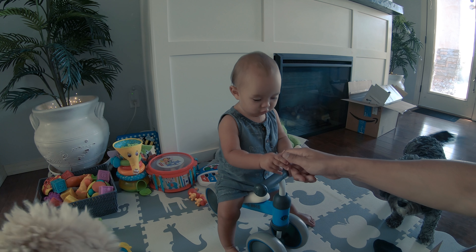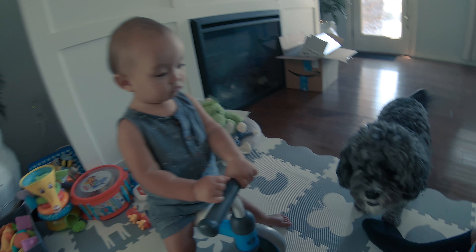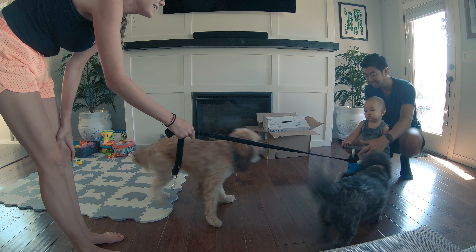The maximum weight is 100 pounds, so be careful, parents, if you try to sit on there trying to emulate it so your kid can follow you — try not to break it.